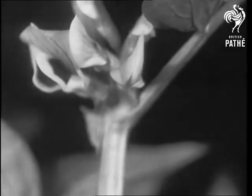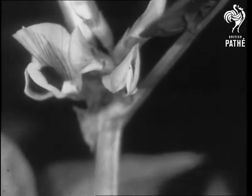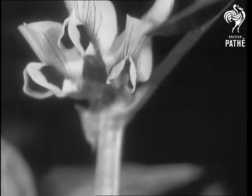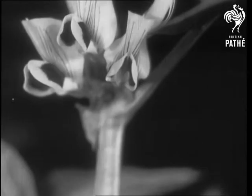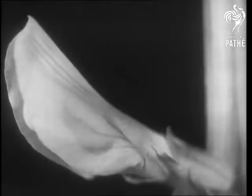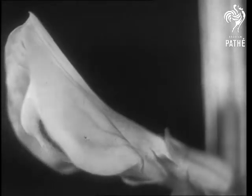If you believed you were watching a rare flower brought from a far-off tropical forest, you'd very likely say, quite truly, how lovely. So we'd better tell you right away that this is only a broad bean — very ordinary, very beautiful. Watch it unfolding in the sunshine.